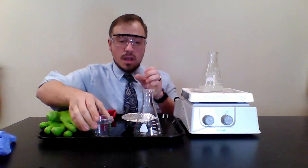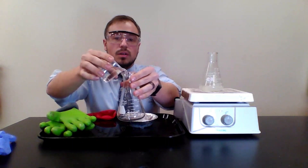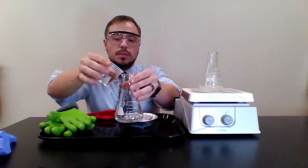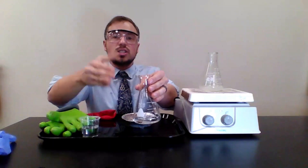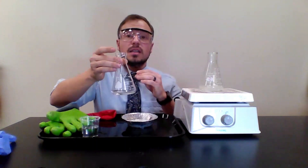First step: turn on your hot plate up to 10, as hot as it'll go. Then take a little bit of water and pour it into the Erlenmeyer flask — just a little bit at the bottom. You don't want too much because we want it to boil.